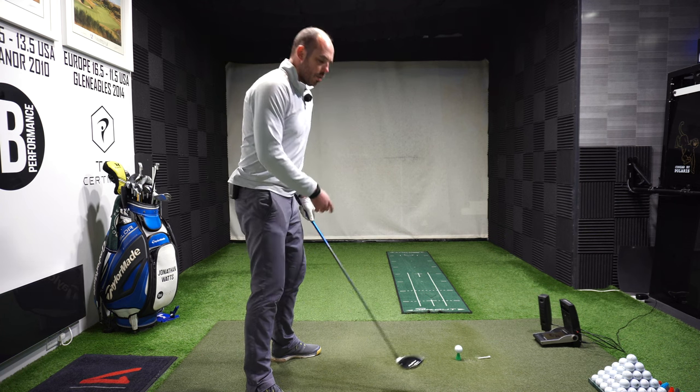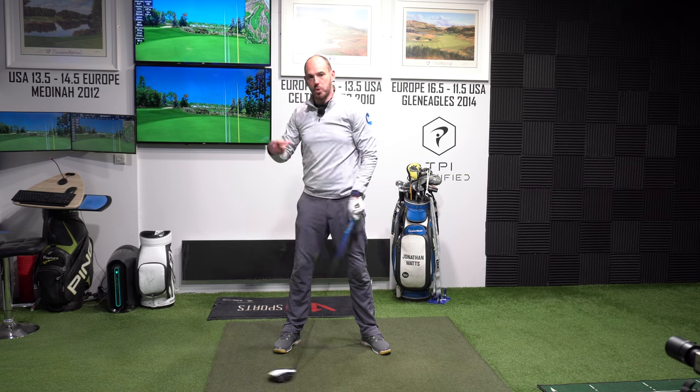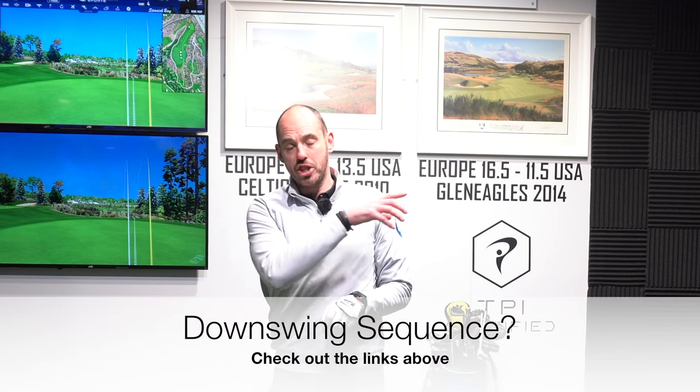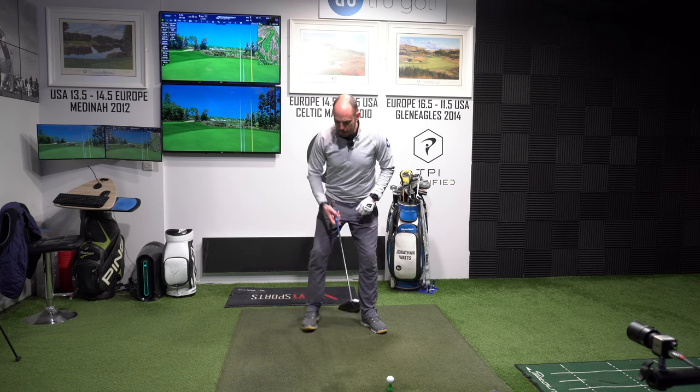When we're creating that separation between upper body and lower body, good players are actually doing it in the downswing — they're starting down with their lower body first and feeling like they keep their upper body back. I'm not going to touch on that too much in this video, but I have done a couple of videos on the subject — I'll put the links just here. Right now we're just focusing on that backswing: getting my arms further away and extending that chest.